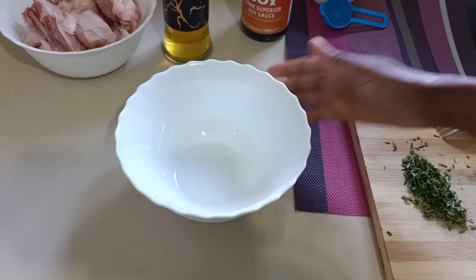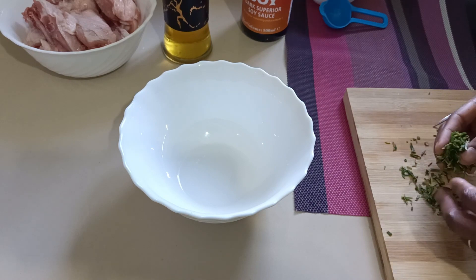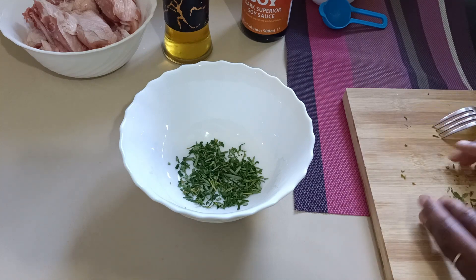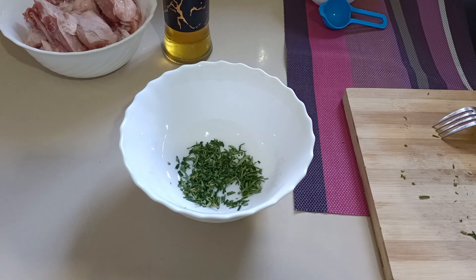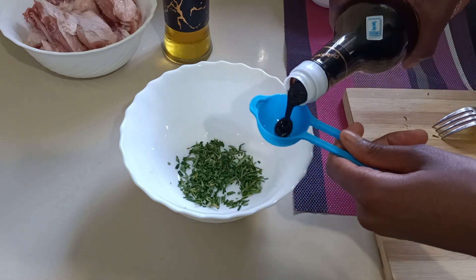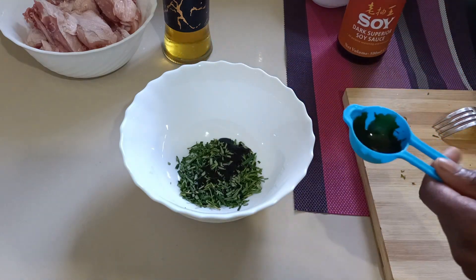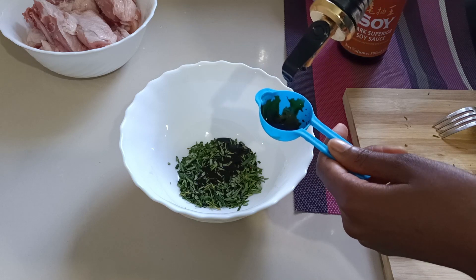I have my bowl here, so let's start. I'm going to add my rosemary in there — these are fresh. Make sure your rosemary is fresh; you can even use dried ones if you have them. Then I'm going to add soy sauce — I'm going to add one tablespoon of soy sauce.